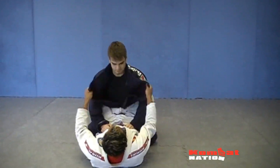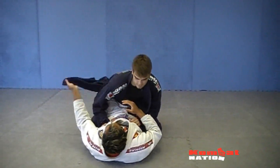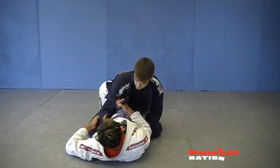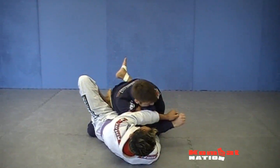I always want to go for lapel control here. This one I'm going to feed up and over here. I'm going to grab it with this hand here. My elbow is going to be tight here. This one will come to the sleeve here now. I'll pump up here to bump his elbow up to come across here.